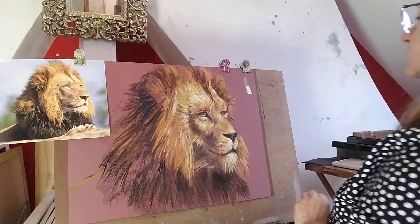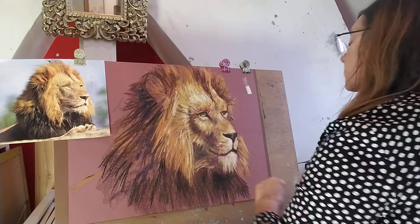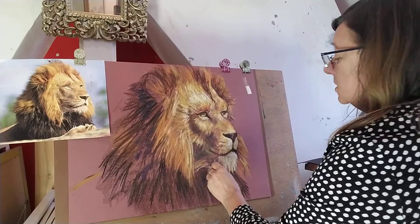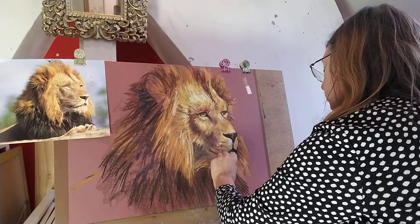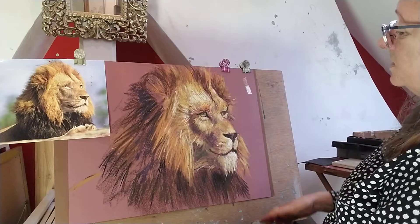We've got some furry bits over here, so it's just generally adding tone. I'm using the side of the pastel here to catch the lightness, and hopefully the lighter Naples yellow colour on top will be more like a furry bit. So I'm just going on very lightly to put on the fur. When you actually spend time with a painting or drawing, you grow quite fond of the subject — I think it's rather groovy.